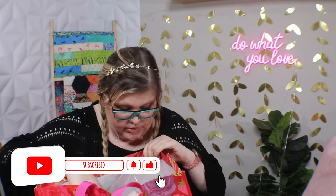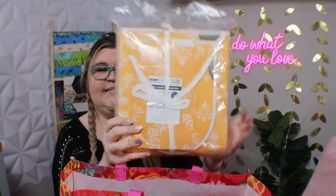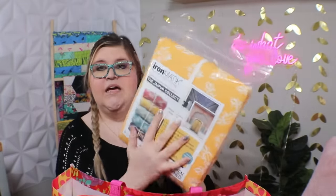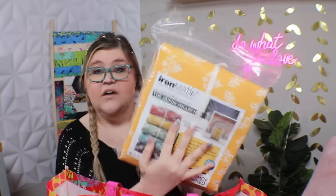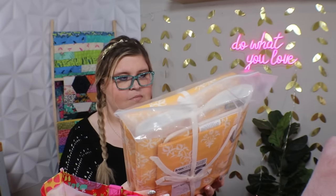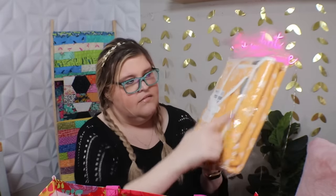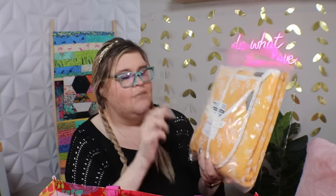This right here is an ironing mat. It is by Iron-Matic and it came in this beautiful bright yellowy color. It's a bundle and it comes with an ironing mat — a big rectangular mat that protects the surfaces of whatever you're ironing on top of — and it comes with a tiny smaller iron for smaller projects and a pressing cloth as well.